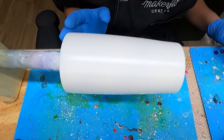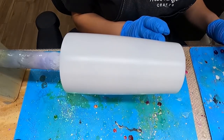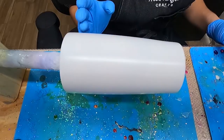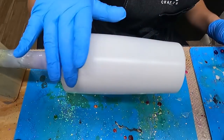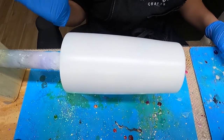I have a 20 ounce stainless steel tumbler from Maker Flow Crafts. I sanded this tumbler down with a 180 grit sanding block. After I sanded it down, I wiped it down with 91% alcohol. After that, I spray painted it with a flat or matte white spray paint. And now my spray paint is completely dried.